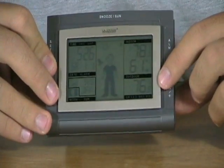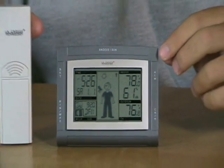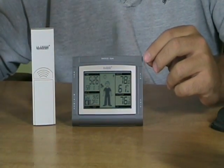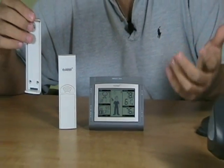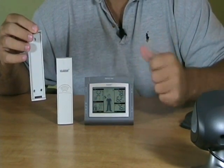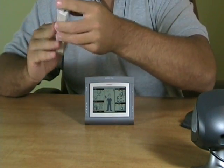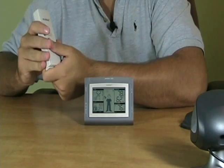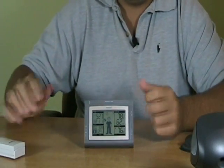In the lower corner down here it has the outdoor temperature, which gets its reading from this included sensor. The included sensor has a mounting bracket — you can put it on the wall using double-sided tape or screw it in with included hardware, and the sensor will clip right into it. This runs on two double-A batteries, which are not included, as well as this unit, which also takes two double-A batteries.